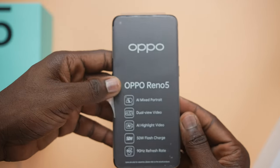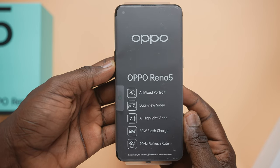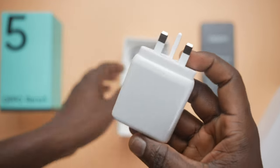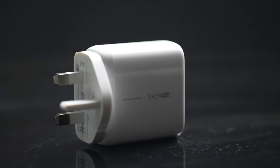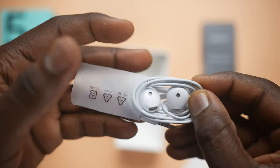The highlights printed on the front include AI Mixed Portrait, dual view video, AI highlight video, 50W flash charge, and a 90Hz refresh rate. For accessories, you've got a huge 50W charger branded as SuperVOOC, a thick USB cable to back it up, and of course the headphones.